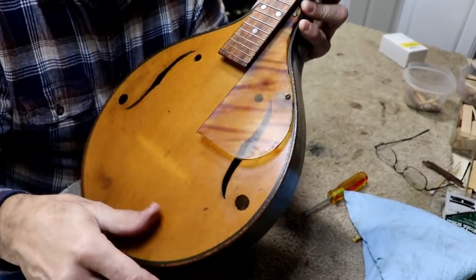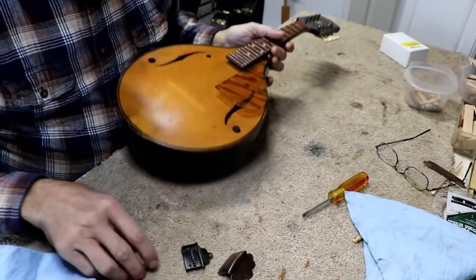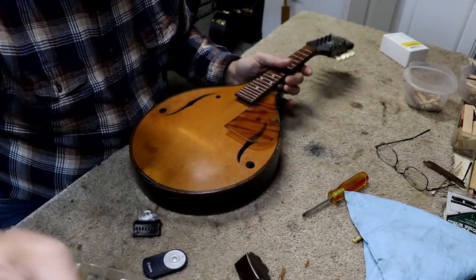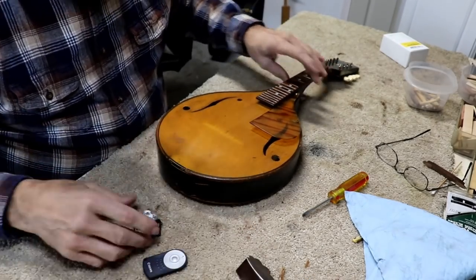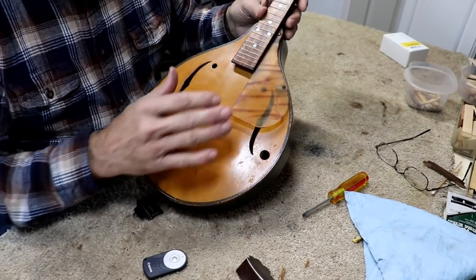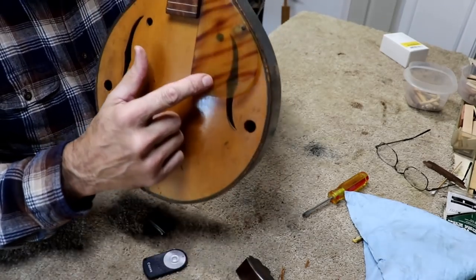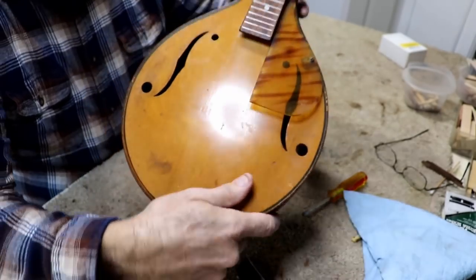I went ahead and wiped the Renaissance wax on this plastic. Ordinarily I don't do that — normally I don't put anything on plastic because chemicals can cause it to break down later. But I've got a lot of faith in this Renaissance wax. They claim they put this stuff on priceless paintings and all kinds of things, so I'm just going to go with it and see what happens. This is a real good place to experiment because it is a lesser expensive instrument. It actually made it transparent again where you can see through it like it used to be, so it's really nice.